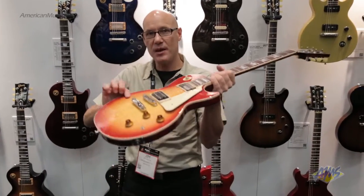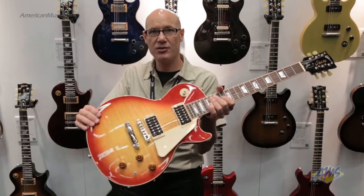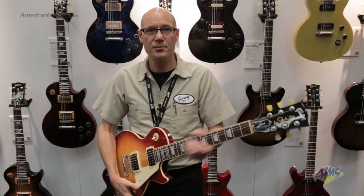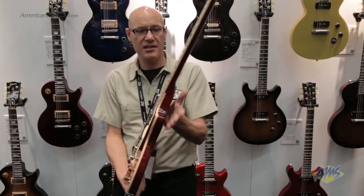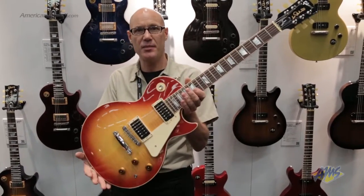It still has the same thickness maple top, mahogany back, mahogany neck, and classic Les Paul tone in a more comfortable form-fit package. Also because of that, you have a little bit less heel and it's a little bit easier to access the higher frets — another great benefit.